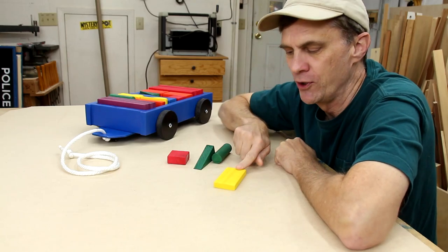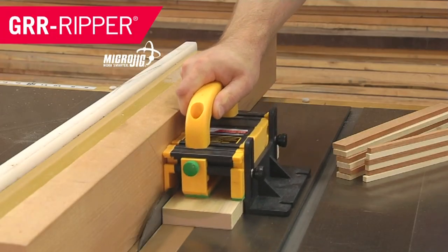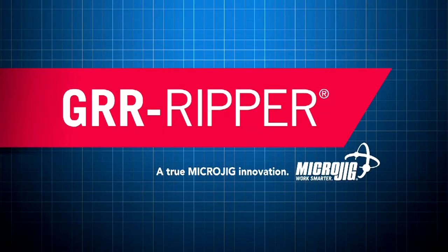Hey look, it's a block. And I'm pushing it. It's a push block. Microjig, maker of the Gripper — work safer, work smarter.